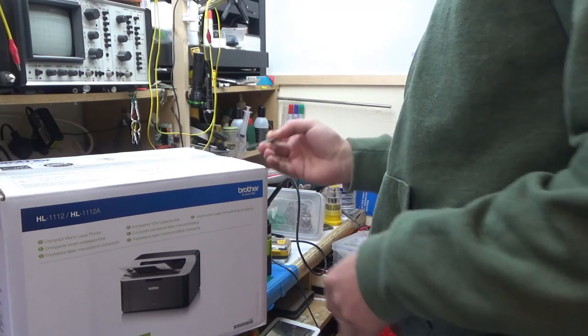This printer also has a separate toner cartridge to the drum, which makes the usage costs a lot lower. But the main reason why I bought this is to do toner transfer, so today let's unbox this thing, hook it up to a computer. I've made a little test PCB to see how far we can push this. Let's open the box — proper tool for the job.